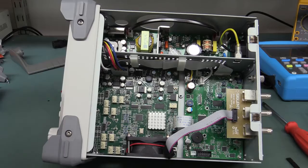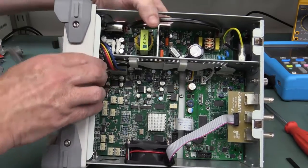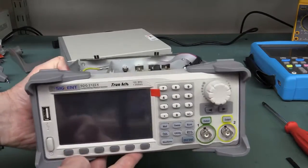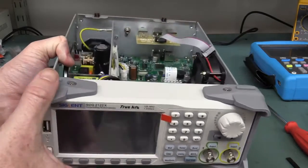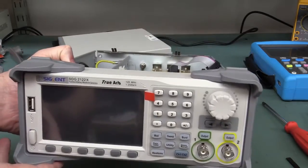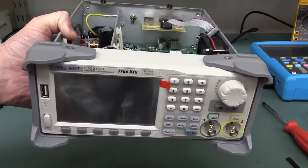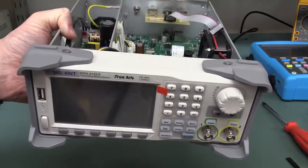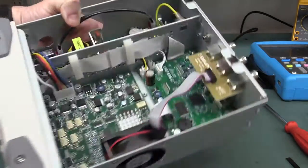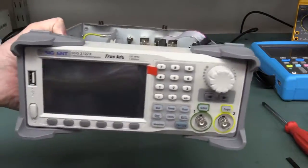So there you have it — not much else to it. That's a look inside the new Siglent SDG 2100X series. Thanks to Charles at Trio Test and Measurement for loaning this one and letting us have a look. Starting at 499 bucks for the specs — jeez, it looks pretty schmick. It's built fairly well, I've got no issues with that at all. Looks like it'll do the business.